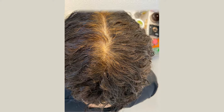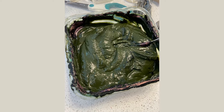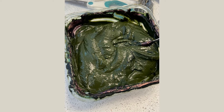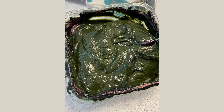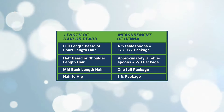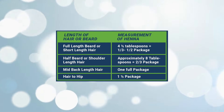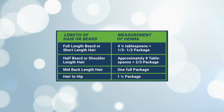On your second step, after rinsing your hair, let it dry. Prepare an indigo-only paste. Mix the indigo powder — 100 grams for short hair, 200 grams for shoulder length hair, 300 grams for long hair — with warm water to prepare a paste.